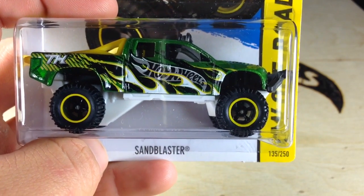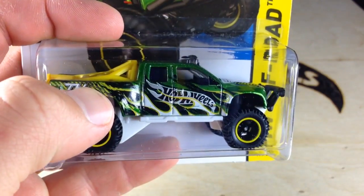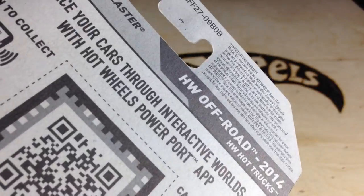Hey, how's it going? You're looking at the Sand Blaster. This is the Super Treasure Hunt. You can see the TH logo back there and the Real Rider Tires. This is from the 2014 B case.